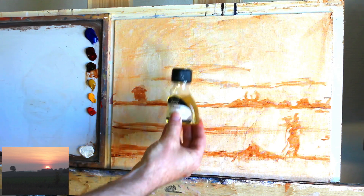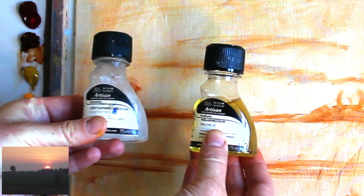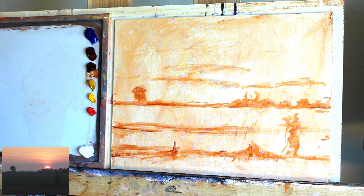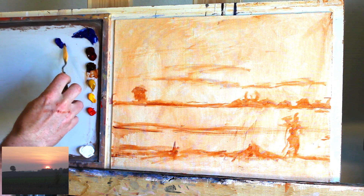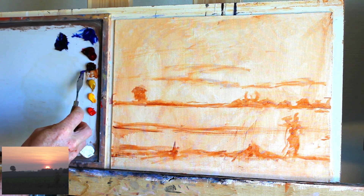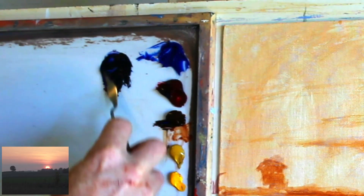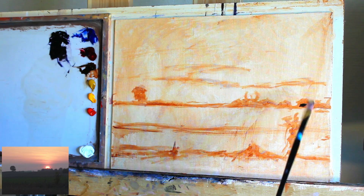Then I'll bring in some linseed oil and some thinner to make up a medium and just mix it up in the top of this jar here — that will make the paint go a little further. So we can first start looking at a dark mix with some Ultramarine Blue, some Alizarin Crimson, and some Burnt Sienna just to get a general dark mix and block that in as quickly as possible.